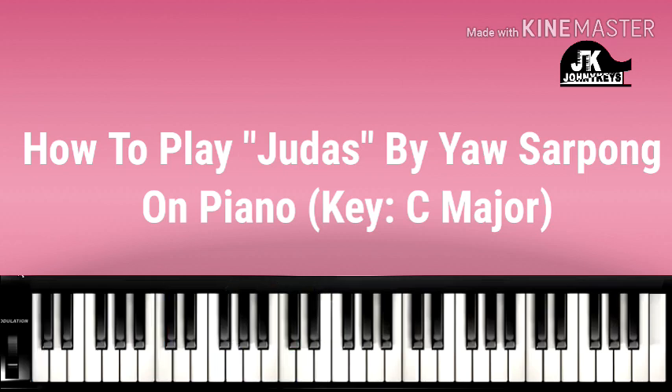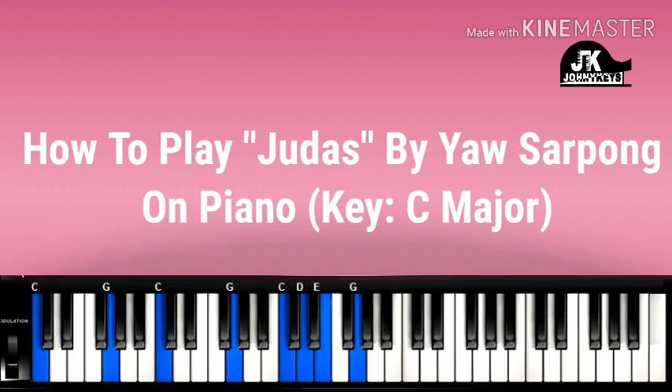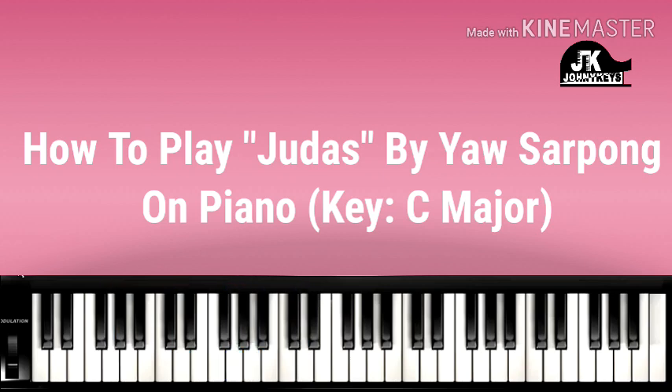Let me play this song. We'll be right back.